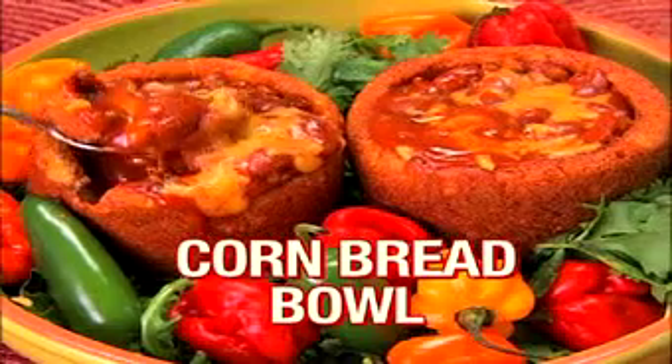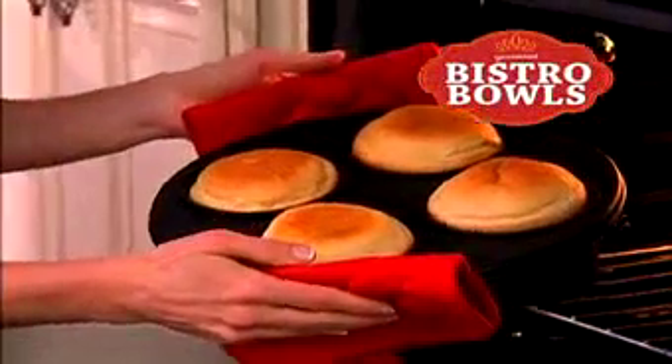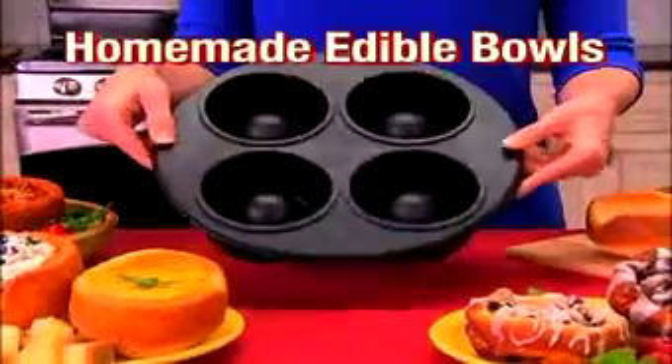Do you love hot onion soup in a delicious fresh-baked bread bowl or hearty chili in a cornbread bowl? Now there's Gourmet Bistro Bowls, the exciting new way to create delicious homemade edible bowls.